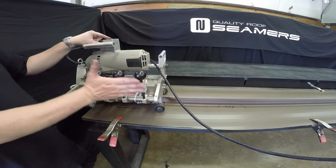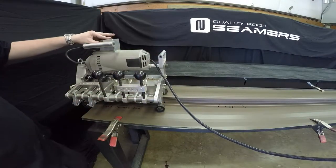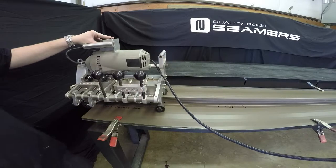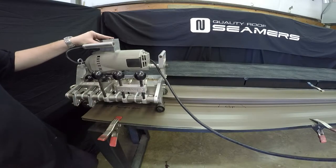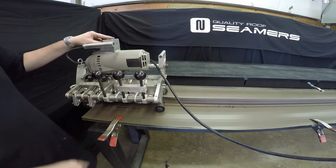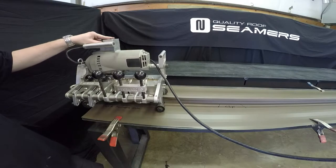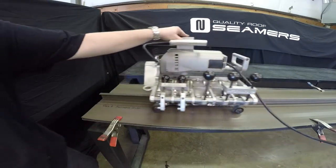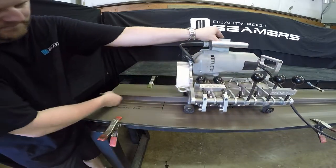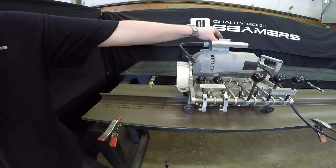You are now ready to start the electric seamer. Push the forward button since those are the forward gauges and you're headed that direction. Always bump it just about six to eight inches, make sure everything looks like it's forming good, and then you can go from there. It's good and tight, so we know we can keep going.